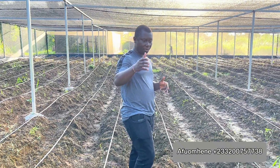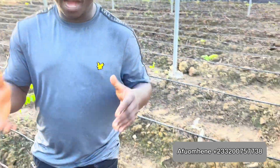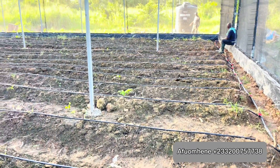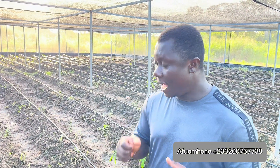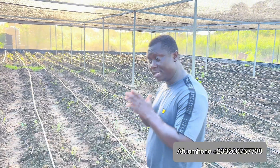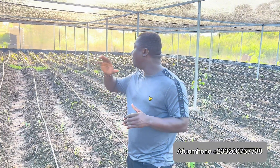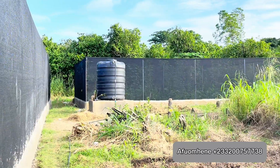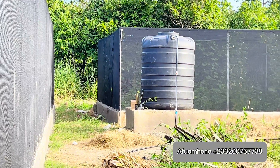Here we are using the drip system. As you can see, we have laid our drip lines, which are going to be powered by a one-horsepower jet motor pump, and we have a 3,000-liter polytank that is going to supply water into this greenhouse. Everything here has been done to standard and to size.